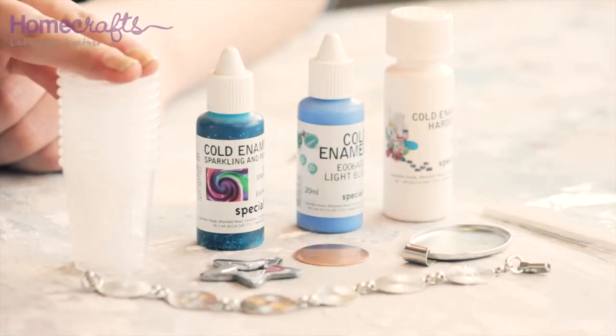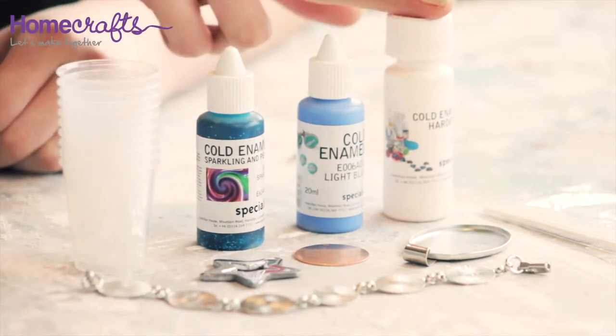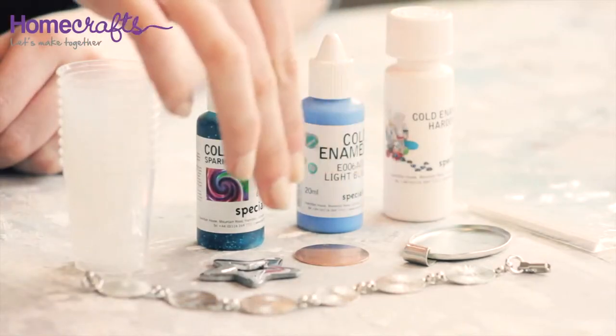For this method I am going to be using mixing cups, two different kinds of cold enamel, some cold enamel hardener, a set of mixing sticks and some jewellery blanks which have all been cleaned with methylated spirits.